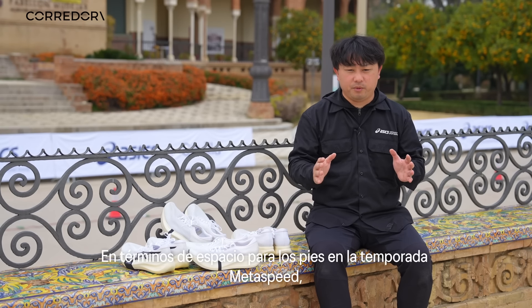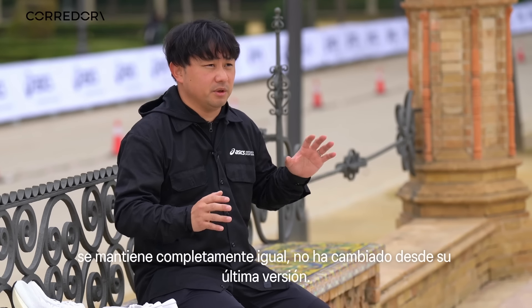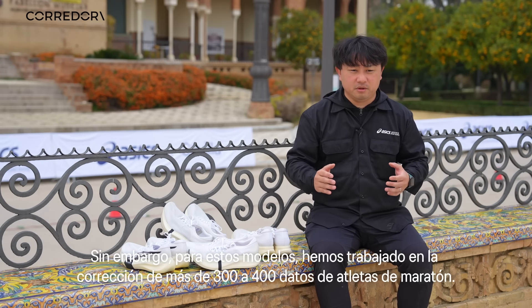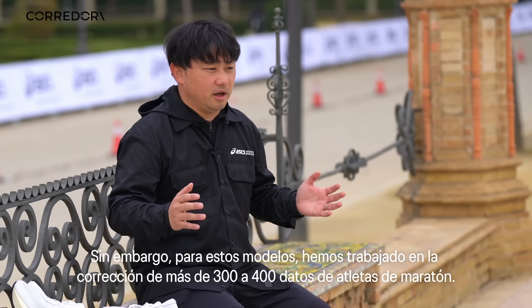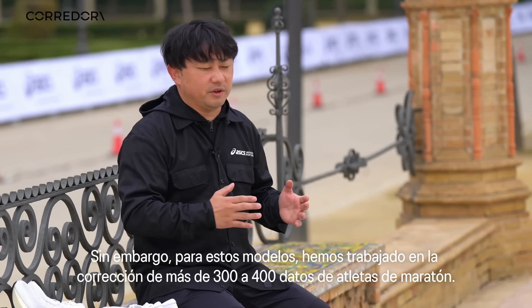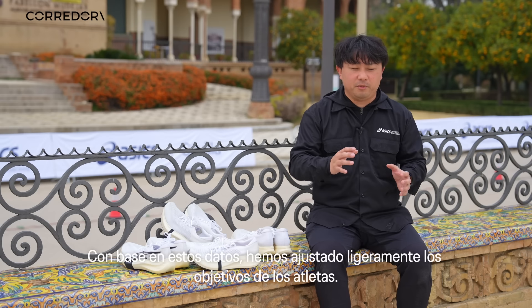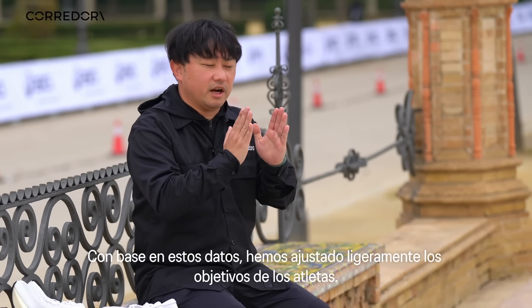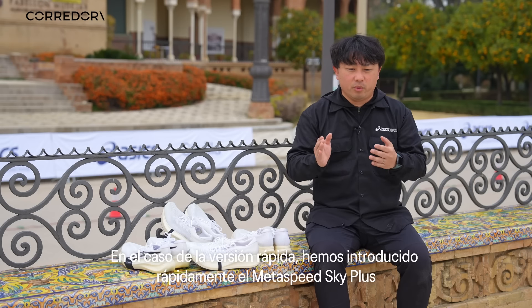Our philosophy for the Metaspeed Series is totally the same — it hasn't changed from the first version. But for this model, we've been collecting more than 300 to 400 faster marathoners' data. Based on that data, we changed a little bit the target of the athletes.